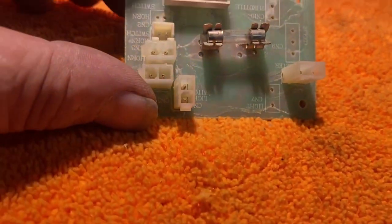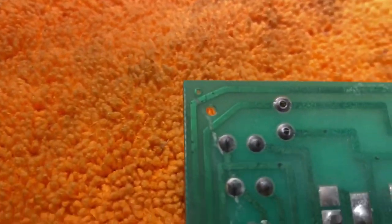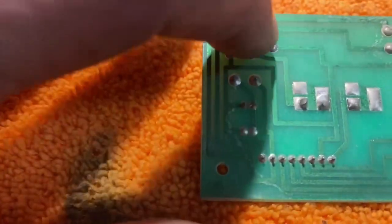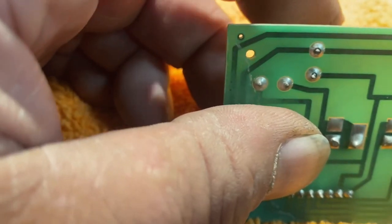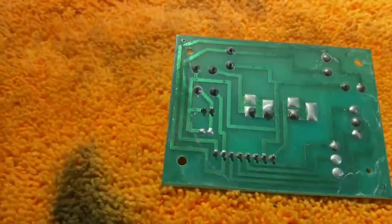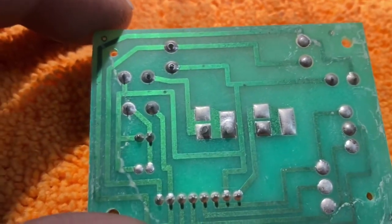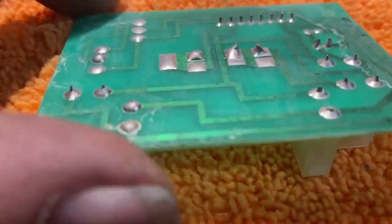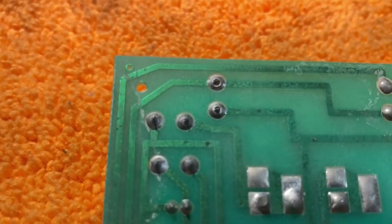I've removed the little circuit board from the top console and I'm looking it over. Just there is where the status light is attached, and you can see the solder has dried up and broken away. I'm not sure if that's going to fix it, but it's not going to be helpful it being unsoldered.